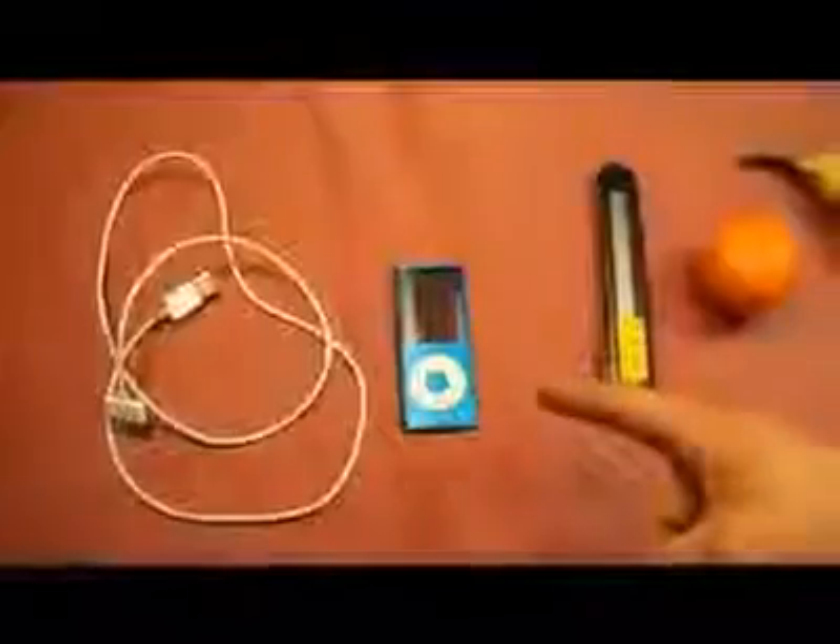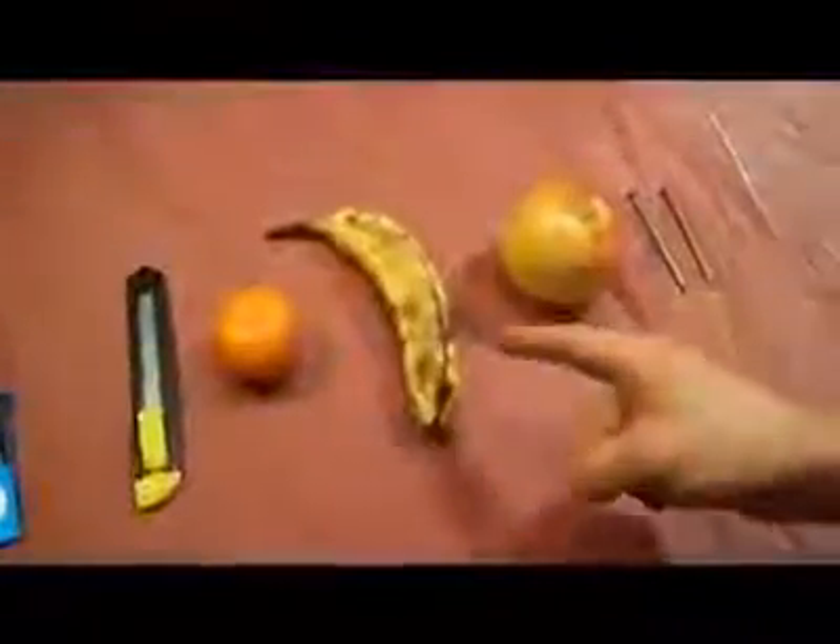Now these are the items you're going to need: an iPod USB cable, your iPod, box cutters, a tangerine, a banana, an apple, two 16-penny nails, and two tie wires.